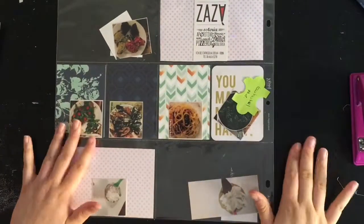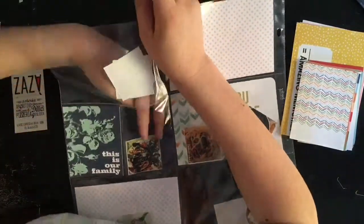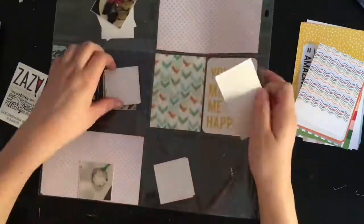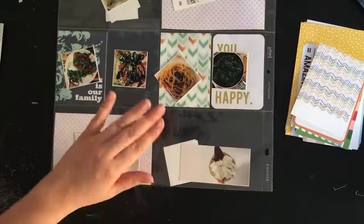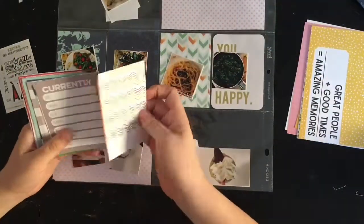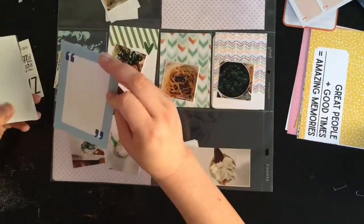I'm back with another process video using my kit for this month. I'm going to make another pocket page from my Rome album — it's just a bunch of food because I wanted to document this restaurant we went to. We went there like four times throughout our stay in Rome, so I wanted to make sure that was documented. I pulled out the business cards from the restaurant from my memorabilia section to add them in.